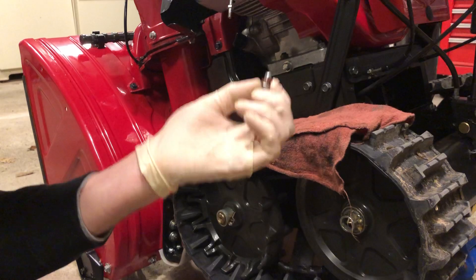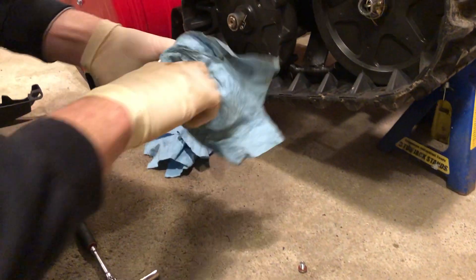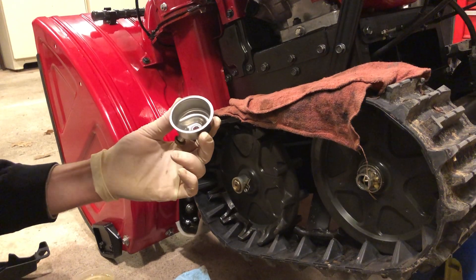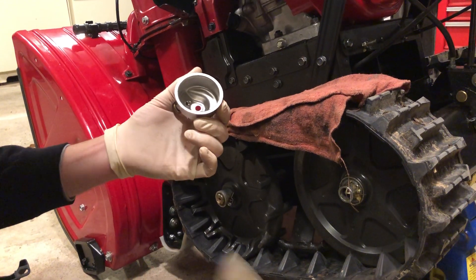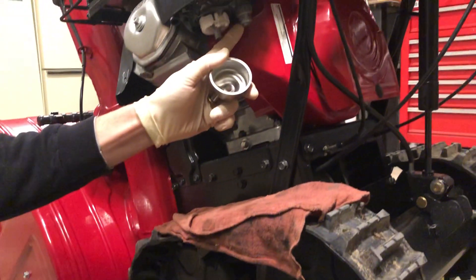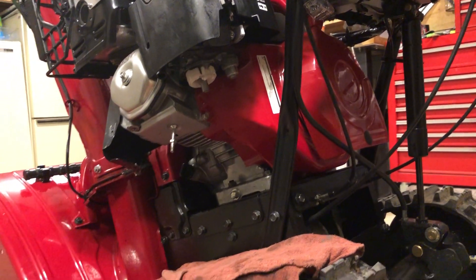On this bolt is a sealing washer — make sure you don't lose this. While you have the carb off, inspect it and make sure there's no debris in there, any varnish. If you're working on an older machine, you may have some black specks that could be signs of fuel hoses degrading, which could potentially clog the jet. Honda has a nice little sediment bowl located right here — if you want to, you could simply drop the sediment bowl and clean that out too.